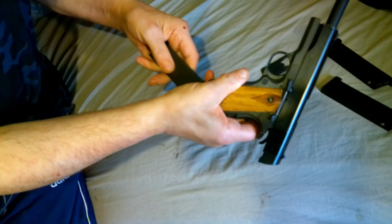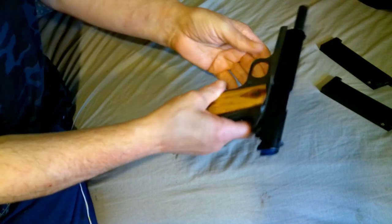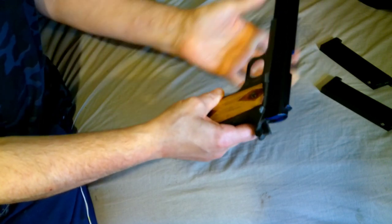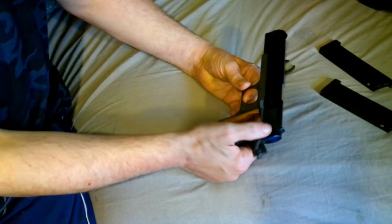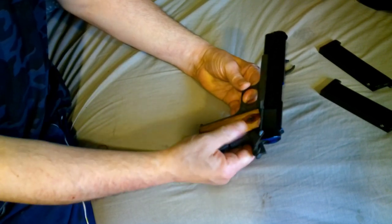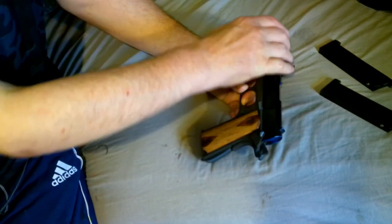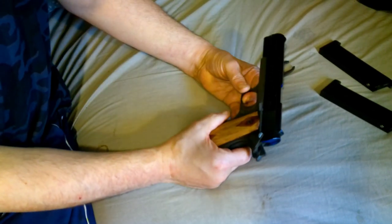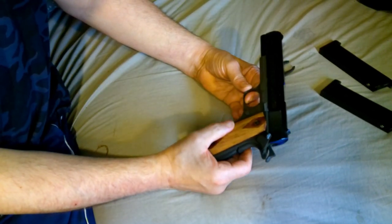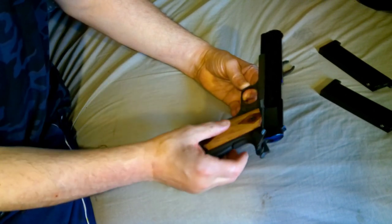It's a nice piece of kit. So — controls: magazine on a locked-back slide, slide release nice and solid. You have two safeties: the thumb safety and the grip safety. Hammer, and the usual sights — they're usable, but they are basic 1911 open sights. The magazine release is fine, slide release is fine.